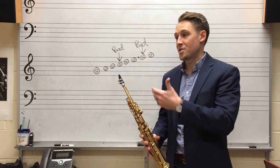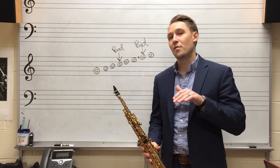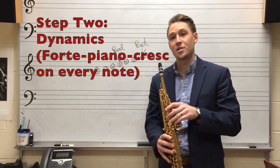For step two we're actually going to play the scale on the instrument, but instead of just playing each note really boring, we're actually going to put a forte piano with a crescendo on every single note, just like this.